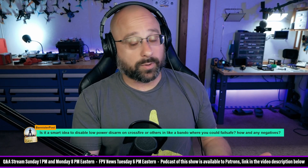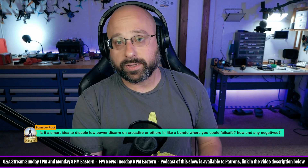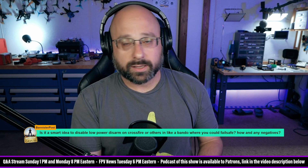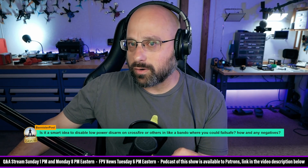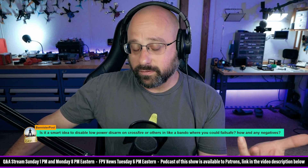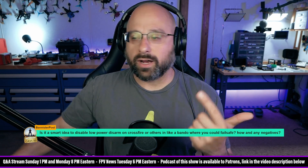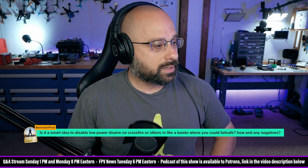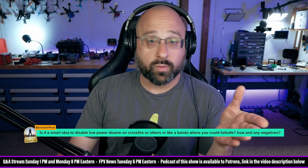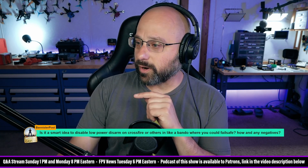There definitely are people who will decide to leave low-power disarm disabled because they want to stay at full power when they crash. The problem with that is if you crash and are not able to recover quickly, then your video transmitter will overheat and you'll lose video. So it's a trade-off — there's no one right answer, but it's a valid concern. The workaround is to use turtle mode and arm to force it to full power without spinning the props.